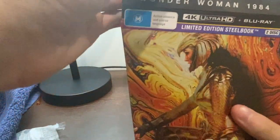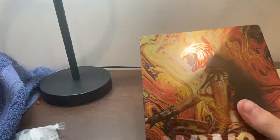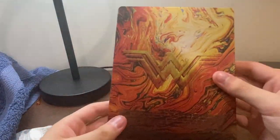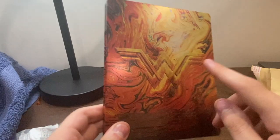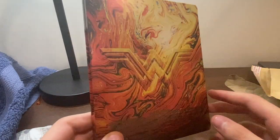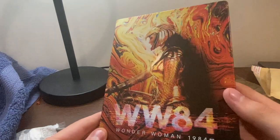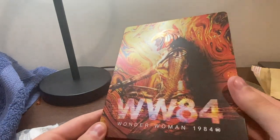I actually really like the fact that it also includes the Blu-ray, because sometimes I might not want to watch the 4K. But this is our Wonder Woman 1984 steelbook. That looks really cool. The back — I wish it showed maybe the Cheetah or Maxwell Lord, but I really like it. I think it looks cool. You can see the light shining through. I think it looks really cool.